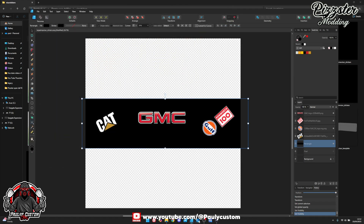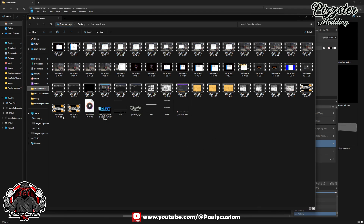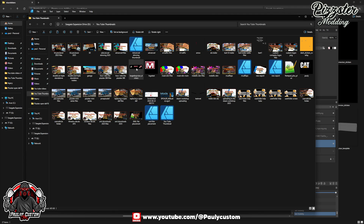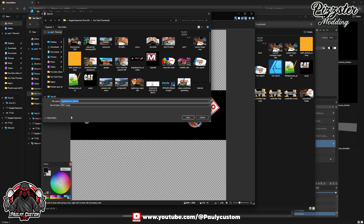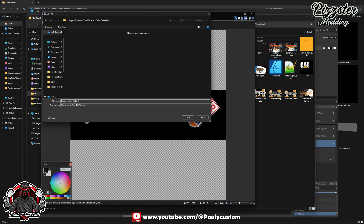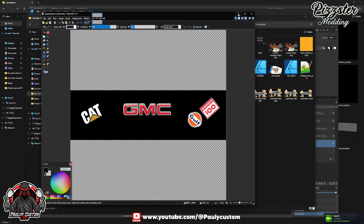So we'll get that back up. There we are — we'll open that with Paint.net so we can save it as a DDS. Save as DDS, keep the same name obviously. Save. Make sure that's DXT5. That's saved.